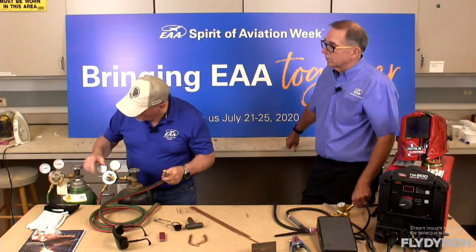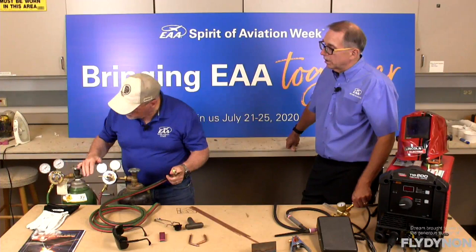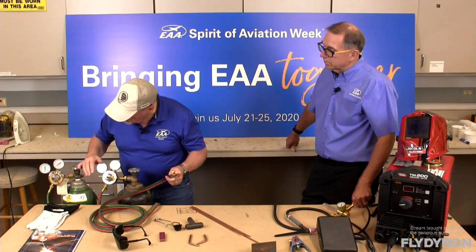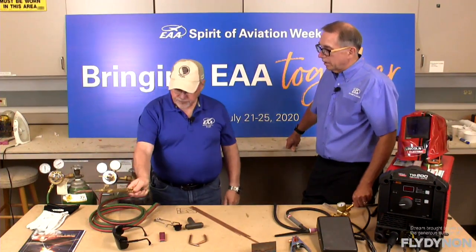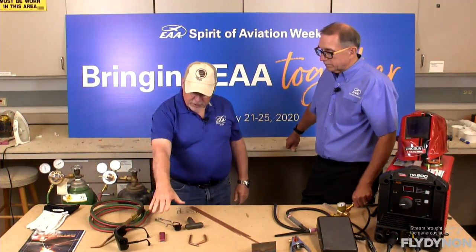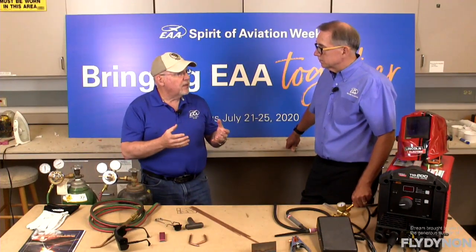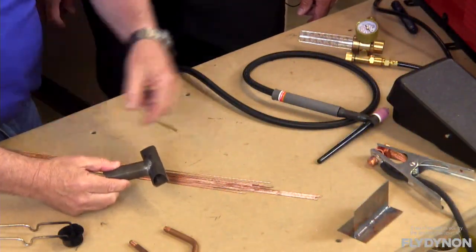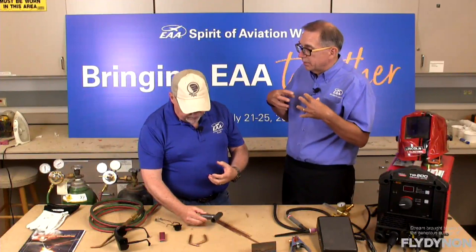You need your torch lighter, your tip cleaner, eye protection, and various size tips for various thicknesses or joint styles. For example, welding a simple T-joint takes a different size tip than if you have the same size tubing but with four tubes in a cluster, because that cluster is going to absorb more heat. With a lot of aircraft fuselages, you have multiple tubes coming into the same intersection — the more tubes in that cluster, the more heat it's going to take. Also, a big cluster will keep getting hotter as you go, so you might actually have to throttle the torch back a little bit as you proceed.